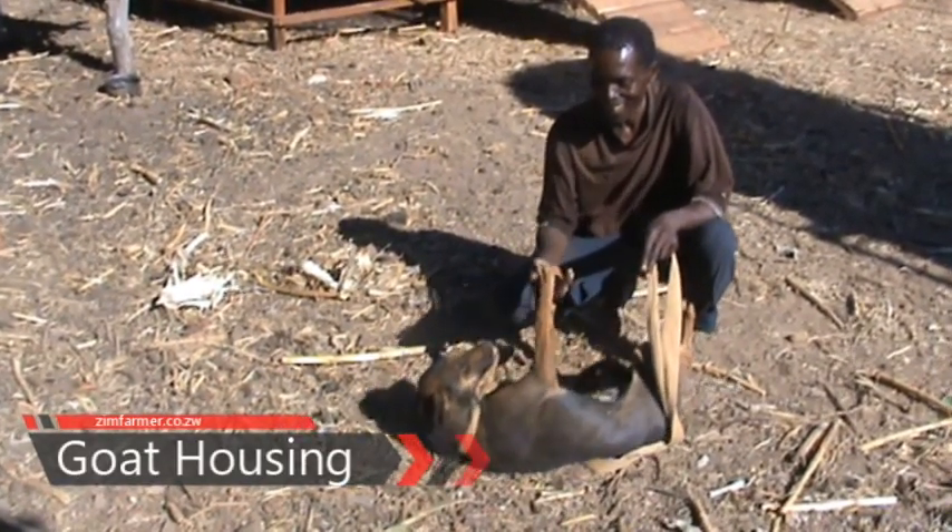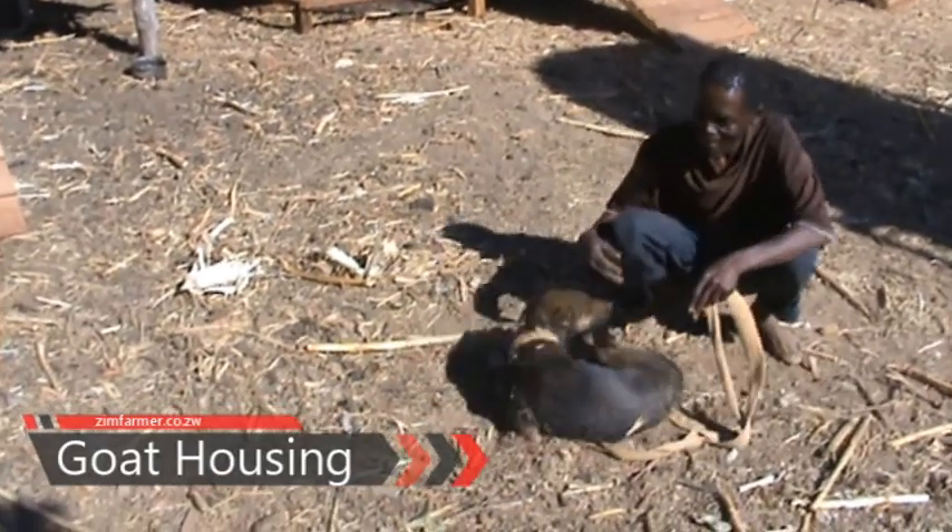That right there is his rooster. Don't let the looks deceive you — he is a vicious one.